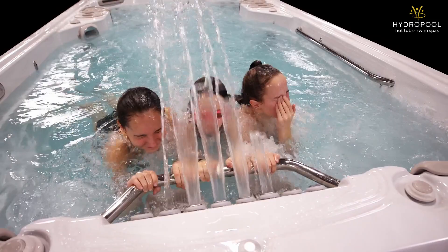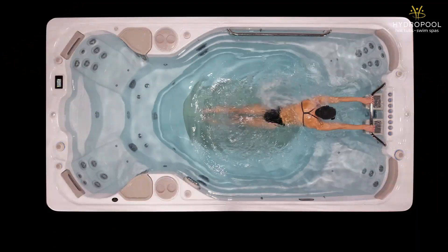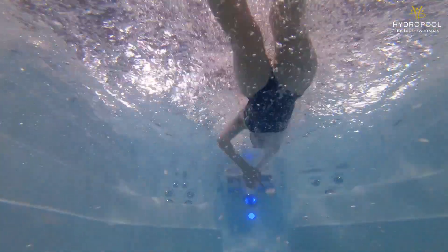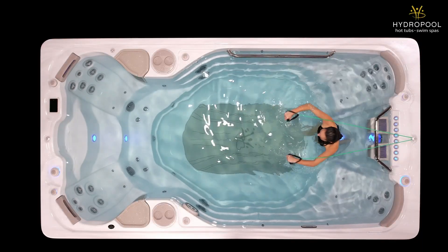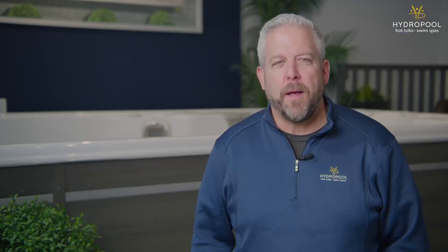Who is this swim spa for? The Hydropool Aqua Trainer 14AX features advanced level swimming in a compact size at 14 feet. It offers sufficient space for workouts plus a fantastic massage. The swim spa is also built to be extremely easy to maintain all year round.